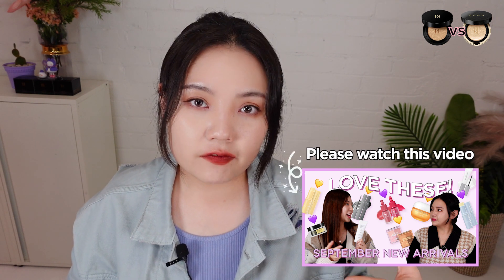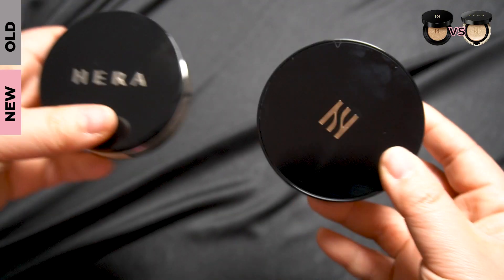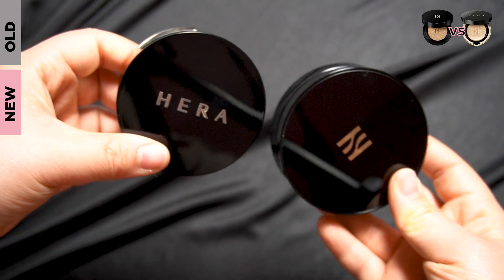I'm pretty sure so many of our beauties have been waiting for this product, the Hera New Black Cushion. From last week's video, we introduced our new arrivals during Level 3 and Level 4. This Hera New Black Cushion was one of them, but while I was taking notes on this product, I got so many things to share. So I'm making another video this week. Today I'm going to briefly introduce the new Hera Black Cushion and compare it with the previous version of the original Hera Black Cushion.